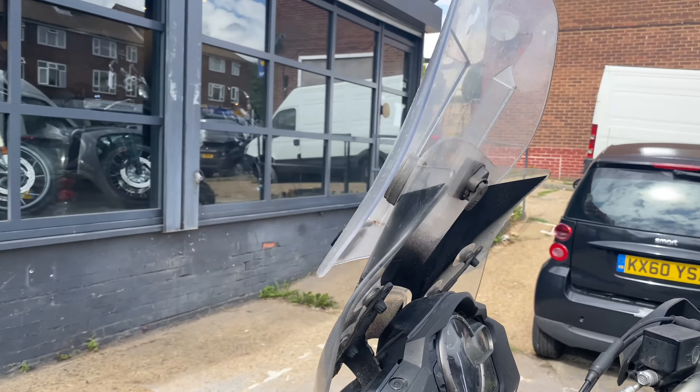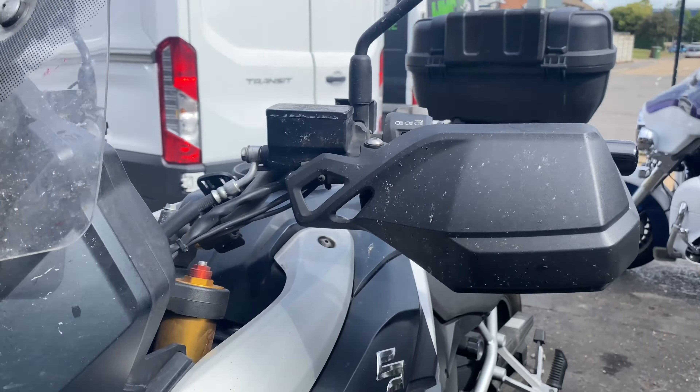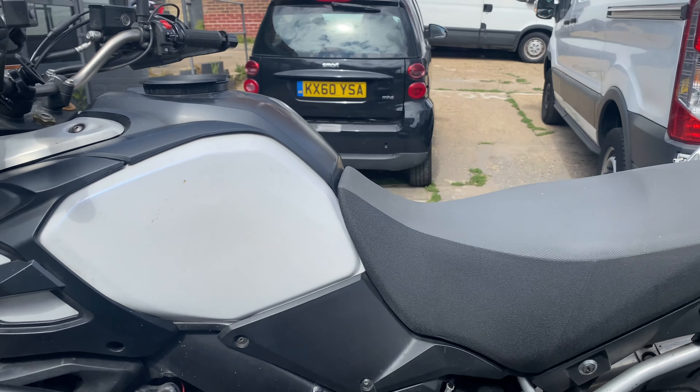I'm going to get this windscreen off. Probably do a bit of machine polish on that — it's got some proper ingrained bugs. Anyway, enough of my jibber-jabber. I've got my work cut out for me with this one.